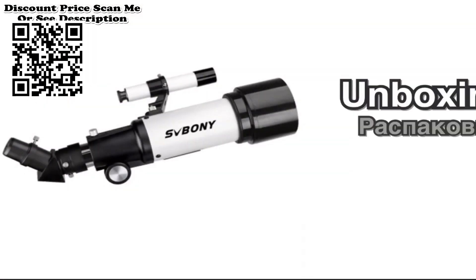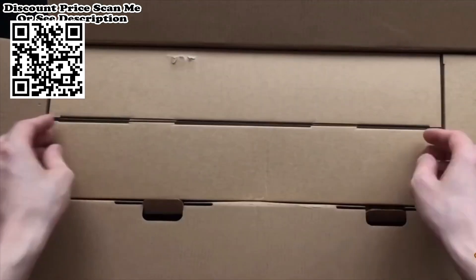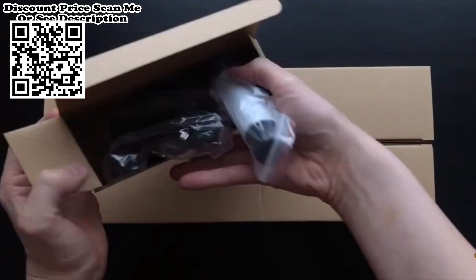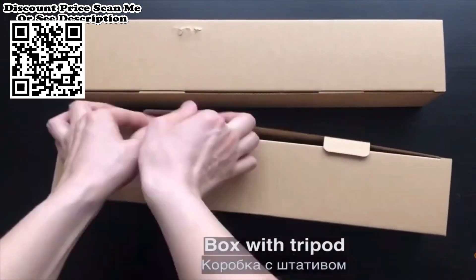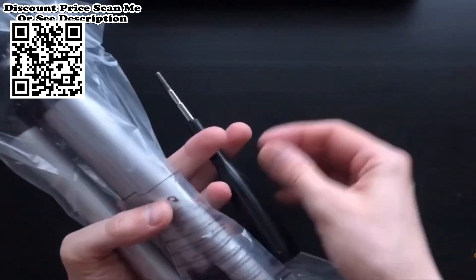SVBONY SV501P Telescope. The focusing mount with metal interface has higher accuracy, guaranteeing the parallelism of the optical axis and enhancing the observation experience. The focuser brass ring clamp prevents the marring of the telescope accessories.